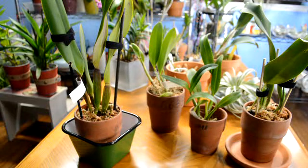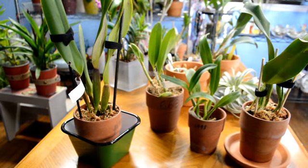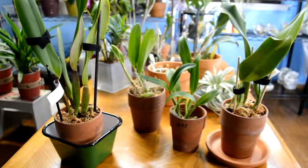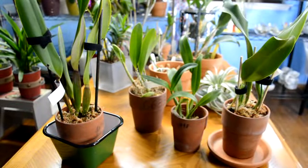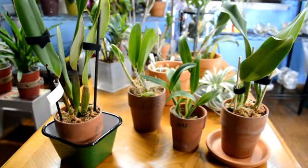Hi everyone. I think this is seven or eight times I'm filming this — my negativity keeps popping in and I really don't want that. I hate negative videos, so I'm just going to give you the facts and let it go. These orchids are from Fatino and I received them today, and I'm showing you the box.